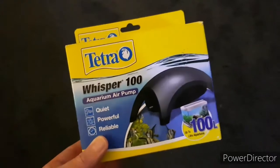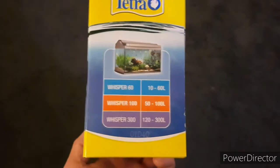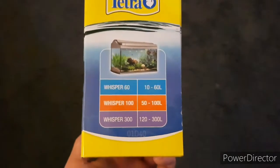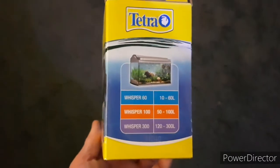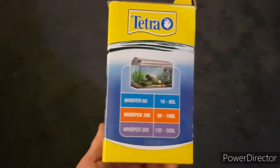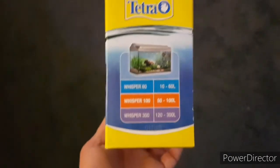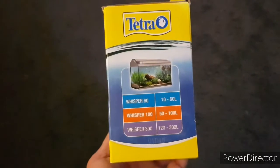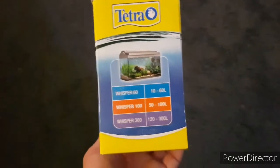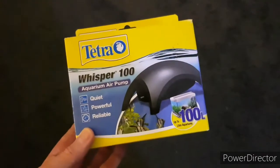I want to highly recommend this brand. From now on, if I can get away with the sizes — there are quite a few sizes in the range — I will always be buying this brand of air pump. Here are a few of the other sizes: it has a 60, a 100, and a 300. I've got the 100, and even though I believe that would be the rating for the size tank, it does more than enough. As you can see, it's more than powerful enough for my size tank. It is a little bit more expensive, but by the time this one wears out, it may have been the time I would have replaced perhaps two cheaper ones.